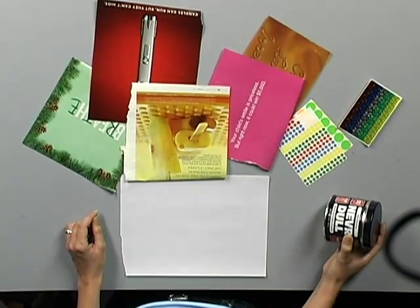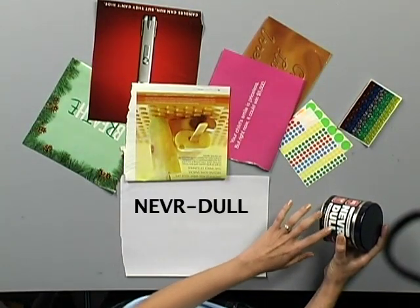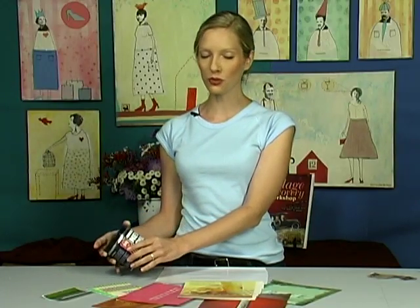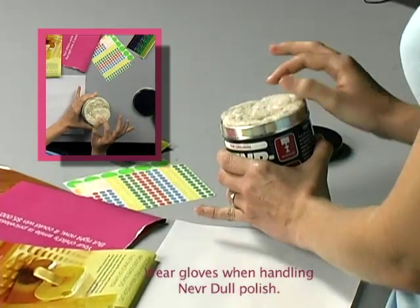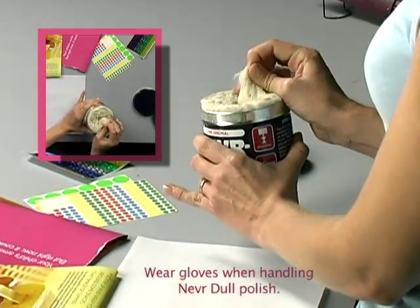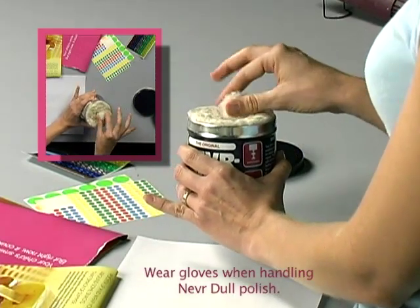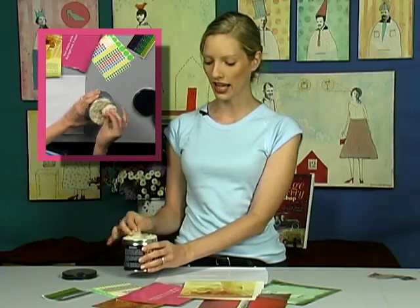What we're going to be using to alter our magazines is a metal polish called Never Dull. I've tried other brass or metal polishes and this one is really the only one that will work this well. You can see it's got a cottony, sort of cotton candy texture to it — this is the cotton that has been infused with the metal polish. You can just pull it out and use it.